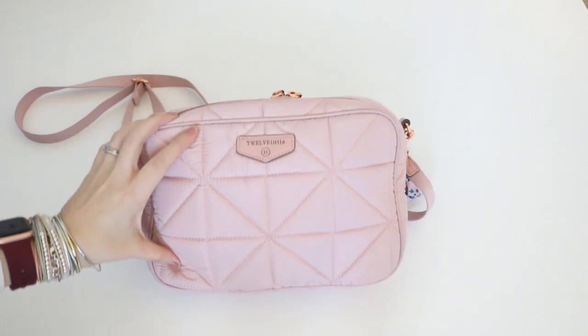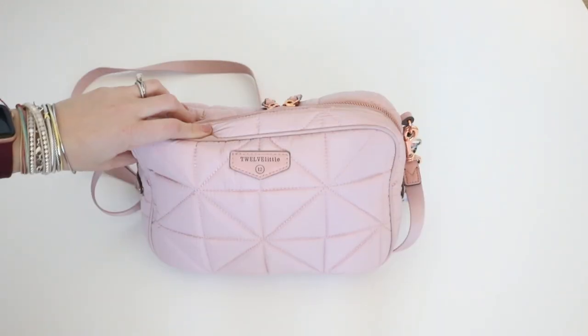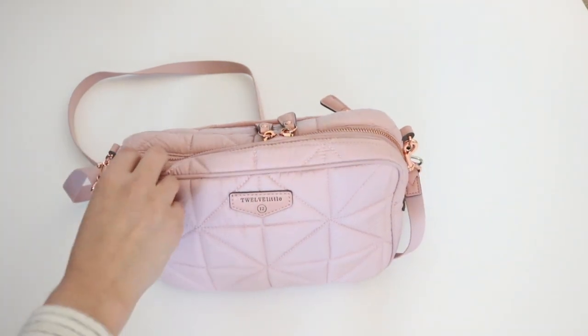If you are on your potty training journey, the first part of this video is for you. So let's go ahead and see how I have this bag all packed up for a potty training mama.